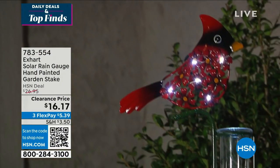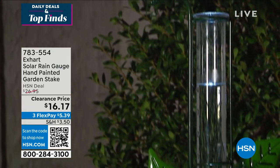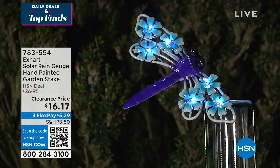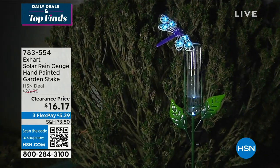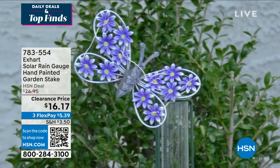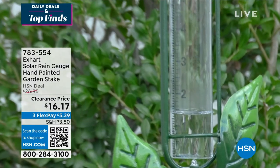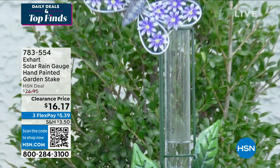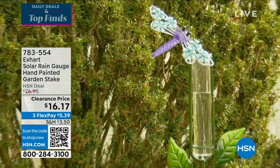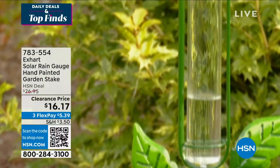The next one is your X-Art Solar Rain Gauge Hand-Painted Garden Stake. These are really beautiful. You're seeing them there on the screen at night, and that's where the solar comes in. We've got them for you in the butterfly, the dragonfly, or the bird. These are $16.17, when they used to be about $10 more. Just reduced. The Flex pays $5 and change.